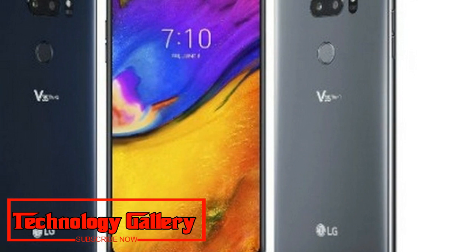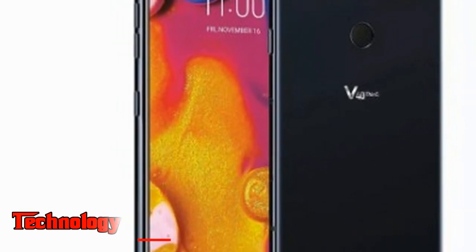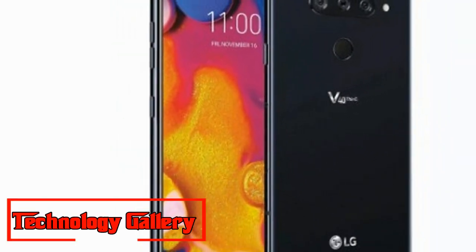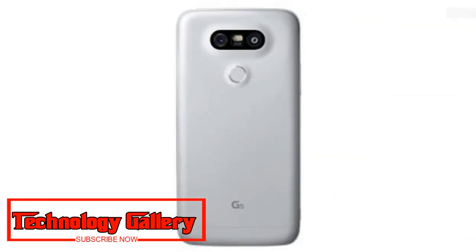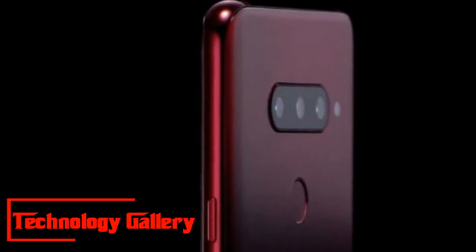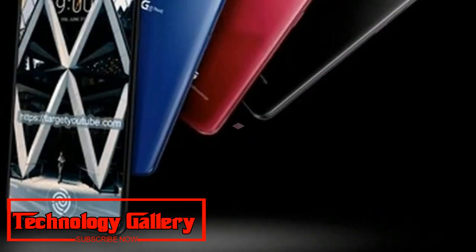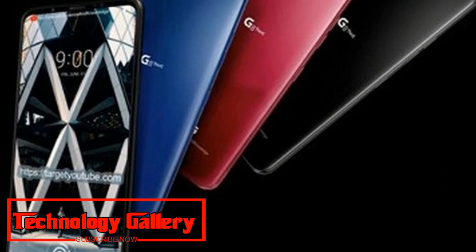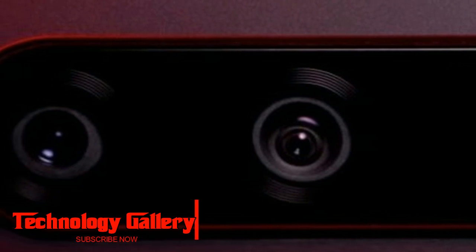It will also feature a quad-DAC and stereo speaker boombox, all backed by a 3,300mAh non-removable battery. The LG V40 ThinQ's triple rear camera setup will include a 12MP sensor with f/1.5 aperture, a 16MP wide-angle sensor with f/1.9 aperture, and a 12MP optical zoom sensor with f/2.4 aperture. On the front, it will feature a dual camera setup comprising a primary 8MP sensor paired with a 5MP secondary sensor.